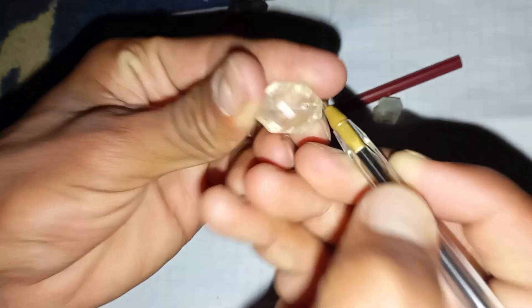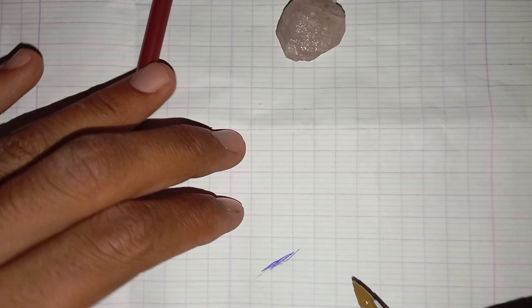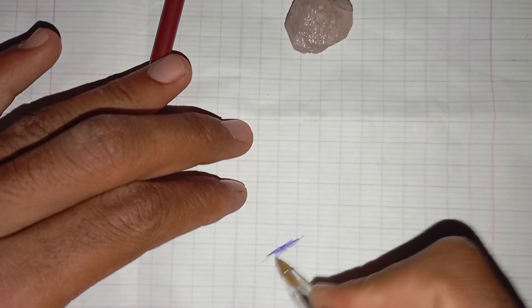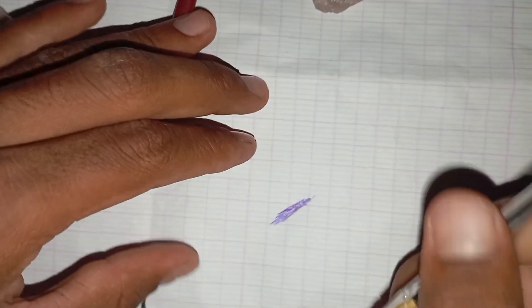Steps to perform the pencil test. One: take a plain white sheet of paper. Two: draw a clear dark line on it using a regular pencil. Three: pick up the stone you want to test — the supposed rough diamond. Four: gently rub or pass the stone across the pencil line several times.